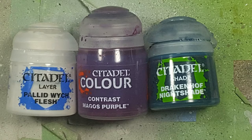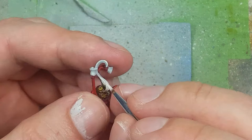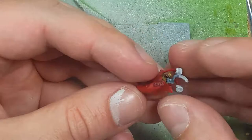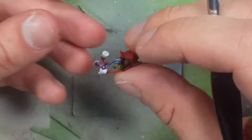With Pallid Witch Flesh, Magos Purple, and Drakenhoff Nightshade, we paint his tongue. We start by applying Pallid Witch Flesh to refortify any areas touched by other paints. Then we apply Drakenhoff Nightshade from the mouth down about two-thirds of the tongue, and Magos Purple on the bottom third. Once both are dry, we apply one thin layer of Magos Purple all over the tongue so it mixes with the blue and concentrates at the bottom.